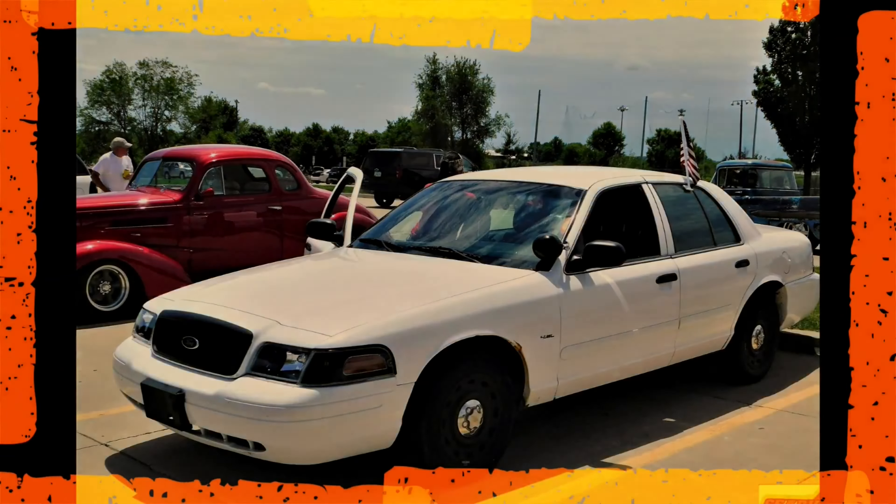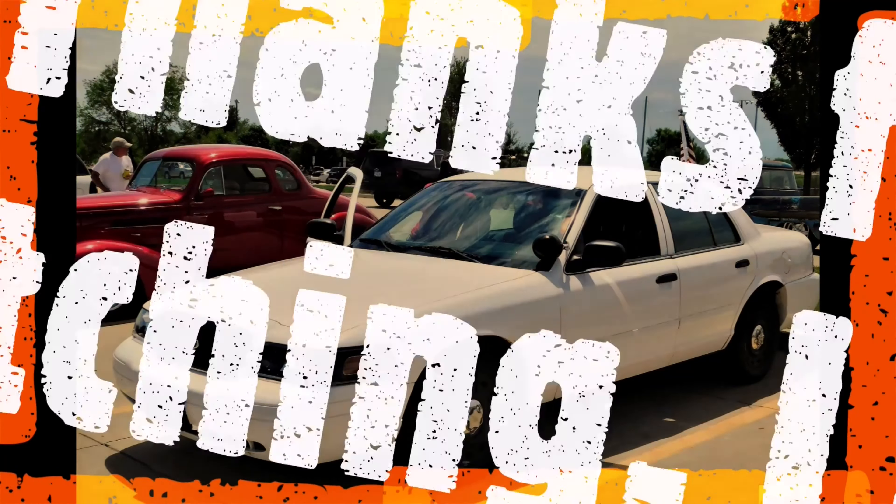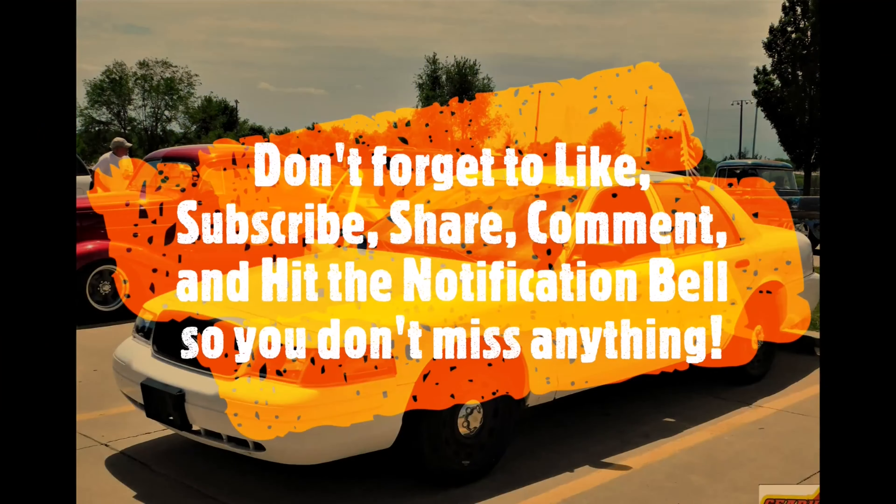Guys, I hope you enjoyed this short little video. We'll talk to you later. I'll see you later. Thank you.